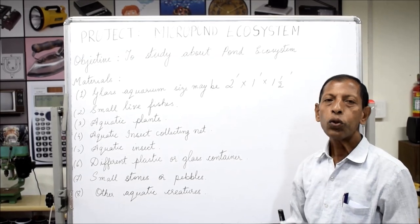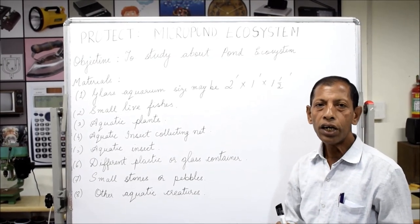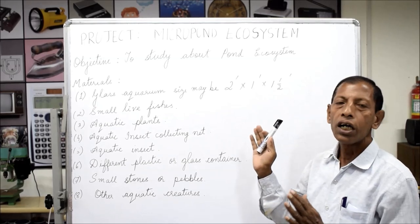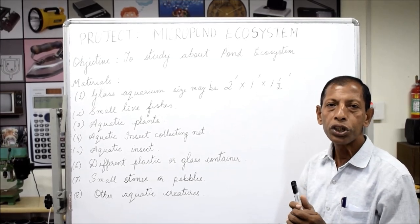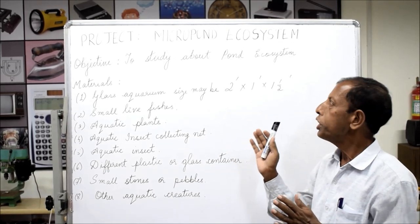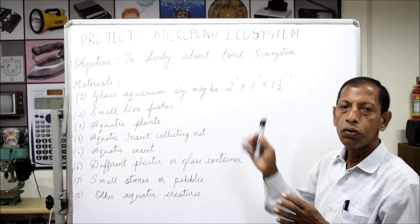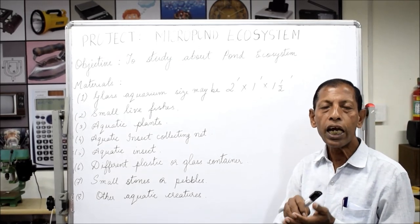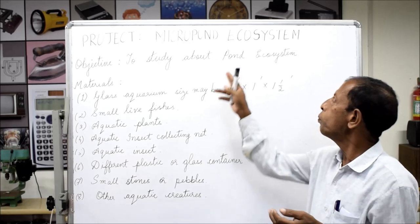Dear students, most welcome to Regional Science Center Guwahati. We are doing the summer hobby course, and in this course the subject is biology. Under biology we are going to take one interesting project, a life-size project — that is the micro pond ecosystem.